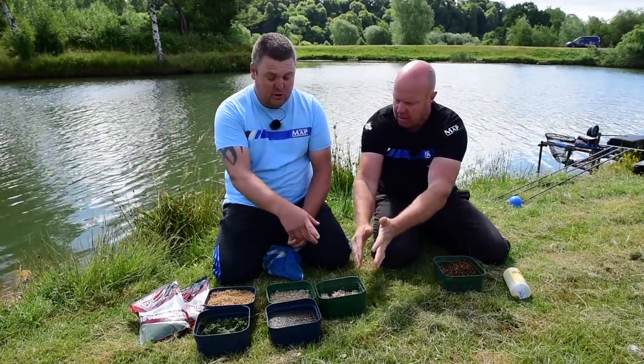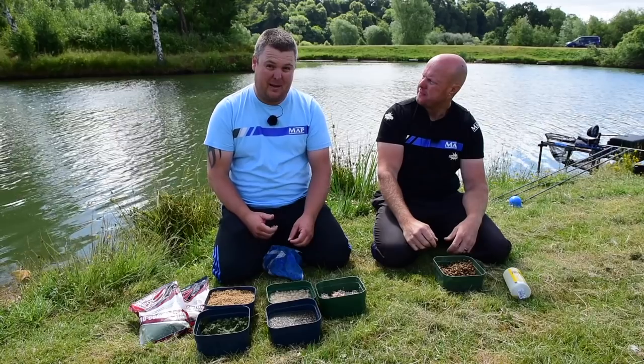Dead simple to do. I've just pushed the meat through a riddle a couple of times — a tiny two-mil riddle — then added a bit of water to it. It couldn't be easier. One tin of meat will do for a full session easily, because you're feeding tiny little amounts.